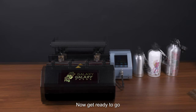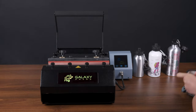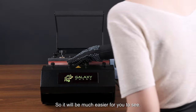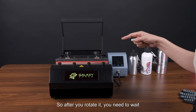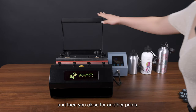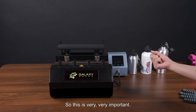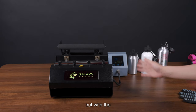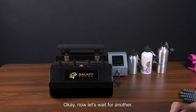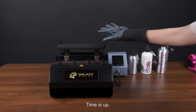The first print is ready. Now rotate it 180 degrees for the second print. After rotating, you need to wait for the temperature to drop to 170 degrees before closing for the second print. Do not immediately close the handle — wait for the temperature to drop from 175 to 170 degrees, then close the handle.